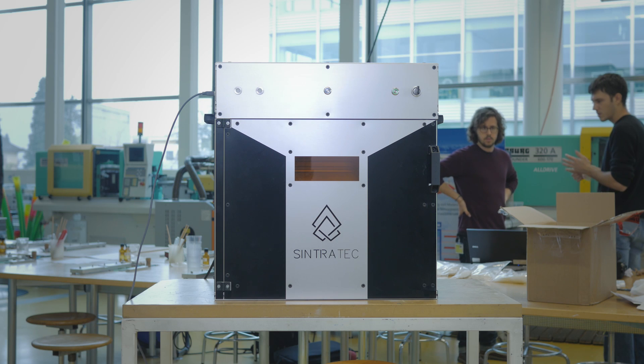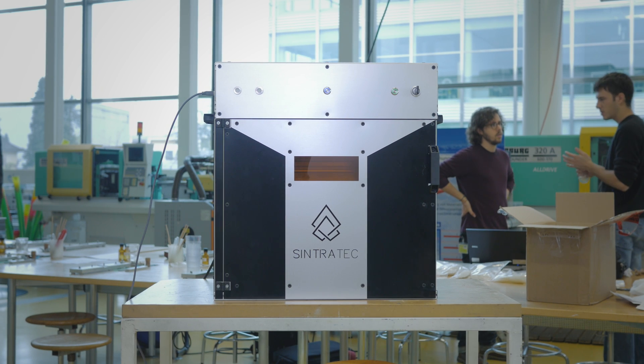Two years ago the three of us sat together and we decided to change that. And today we're happy to announce we've accomplished that goal. This is our printer. It's not a concept, it's not a render, it's here and it's been tested and it's working.